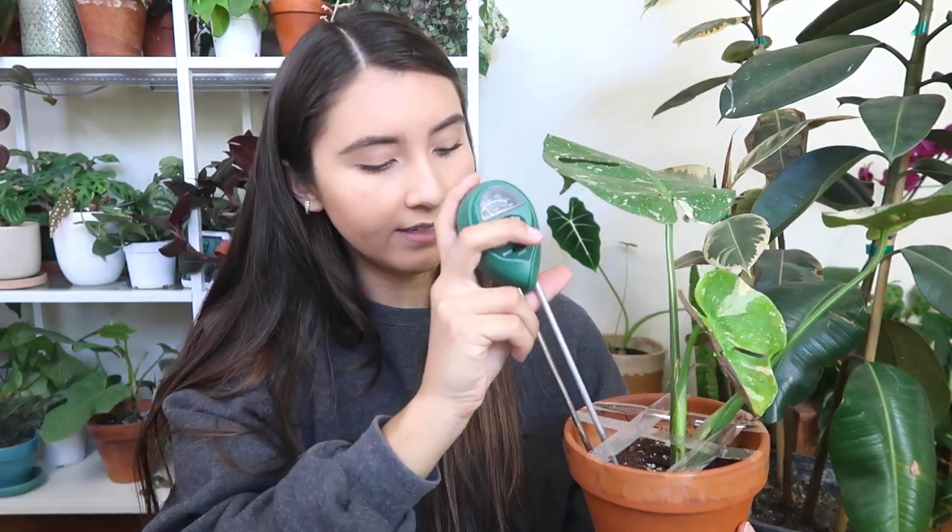I have a couple of plants here that we're going to use these on. I have a Thai Constellation here that has been having some root problems, and I've been very careful to only water this plant when it needs water. That is why I've been using a moisture meter every time before every watering. So I'll just show you how to use this. You stick the meter in and this is reading at level one to two, which is dry.